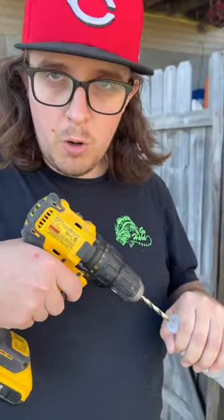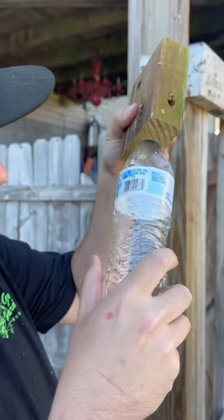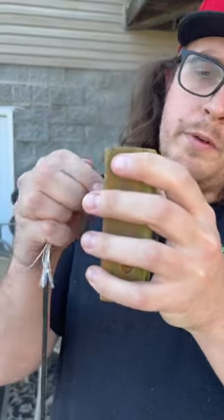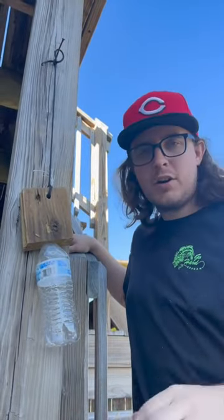Now we're going to drill a hole in the lid of the bottle — the lid fits into the one-inch hole. We drilled a hole right there in the middle. We're just going to put some paracord through it and hang it up on a nail. That right there, my friends, is a trap to catch our carpenter bees.